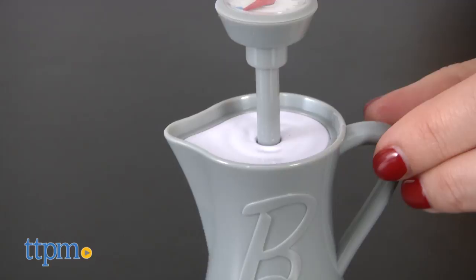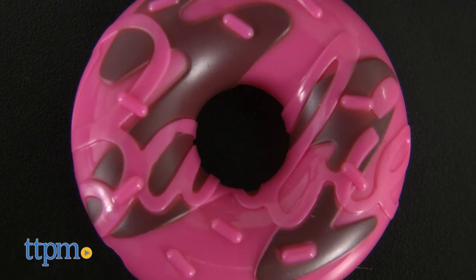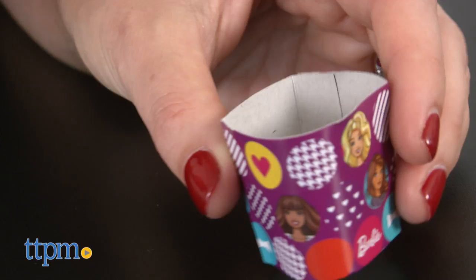The steamer makes realistic steaming sounds when you press the handle — two button cell batteries are included. The coffee pot has a disappearing feature, so it looks like the coffee is really being poured into the cups. The sugar canister contains small beads to look like real sugar, and the donut has Barbie icing.